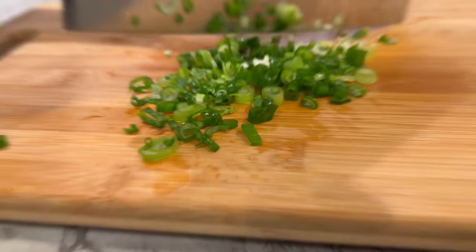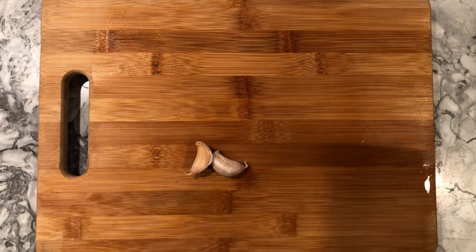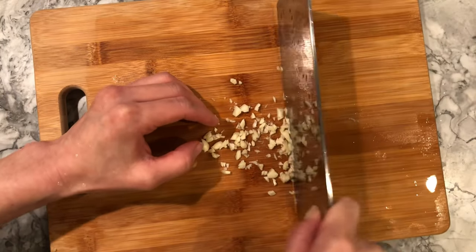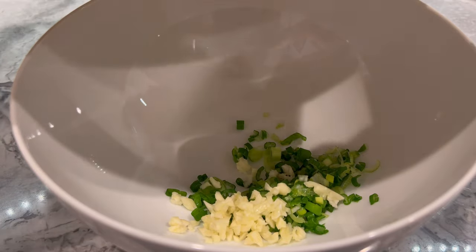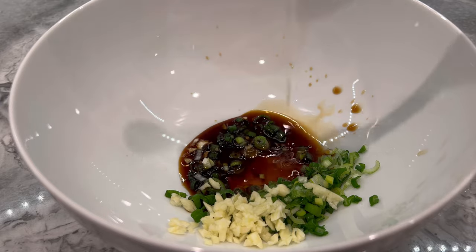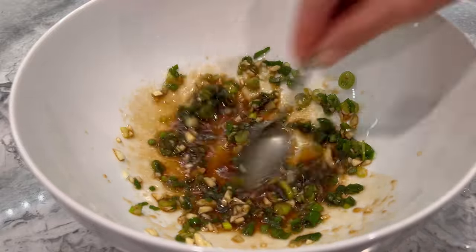While waiting for the eggplants to cool, start preparing the sauce by finely chopping one stalk of scallion and finely mincing two cloves of garlic. The fresh garlic may give you hot garlicky breath, so if you're not a fan of that, either omit or use less. Now place the scallions and garlic into a large mixing bowl, followed by five teaspoons of light soy sauce, one and a half to two teaspoons of fish sauce, two teaspoons of sesame oil, half a teaspoon of sugar, and optional red pepper flakes. Mix until the ingredients are well blended.